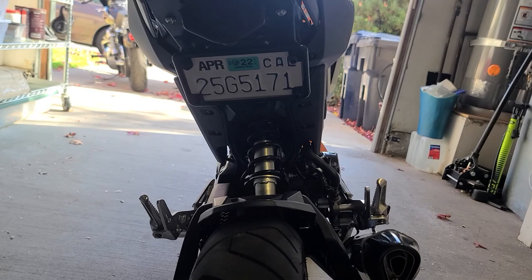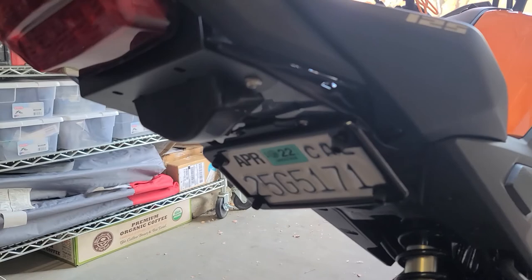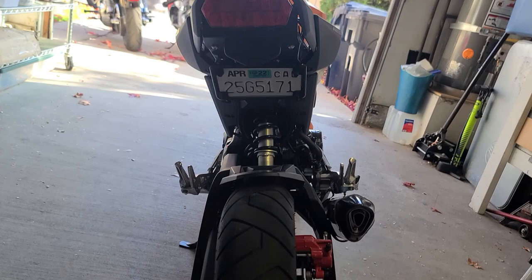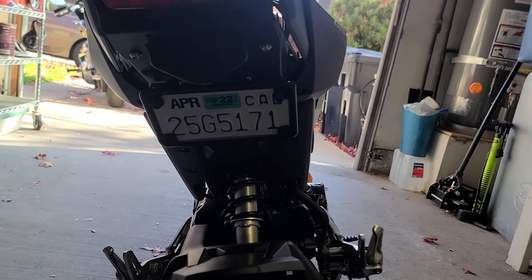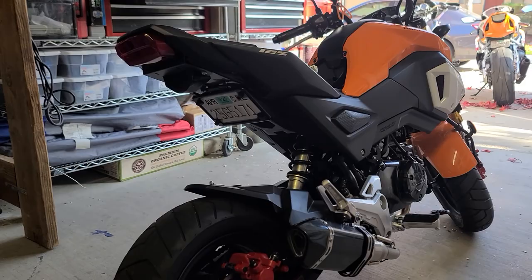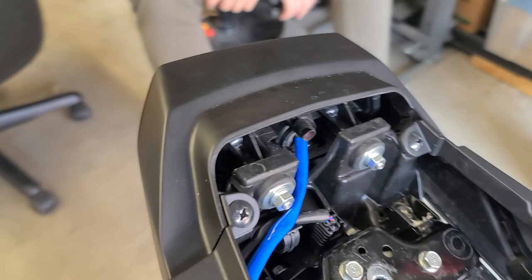Part one and part two are done. The relay is installed, and we've got the fender eliminator with the license plate relocation kit installed. It's a little sketch — the plate is folded up a little higher than I thought. If he gets any grief we'll buy the bracket that mounts right here, but I like the looks of this one a lot better. I think it looks pretty sick. Next, we've got to remove the taillight and install the new taillight with the turn signals built in.